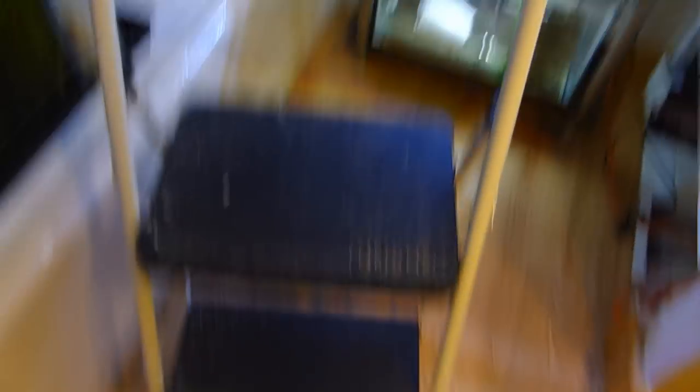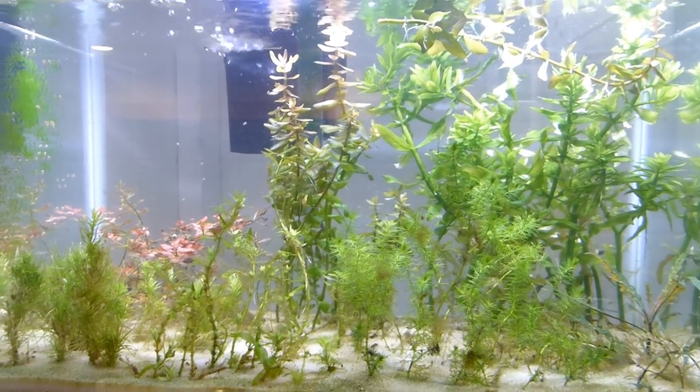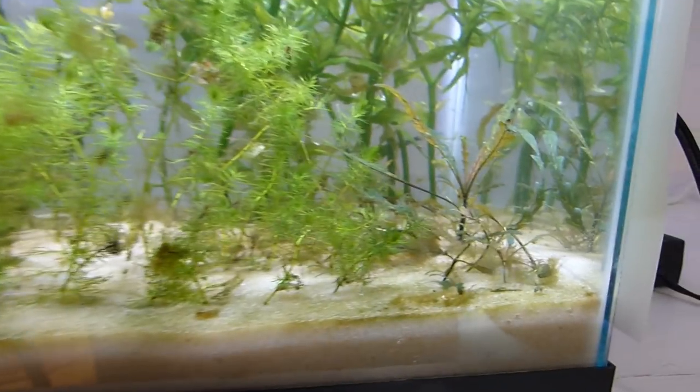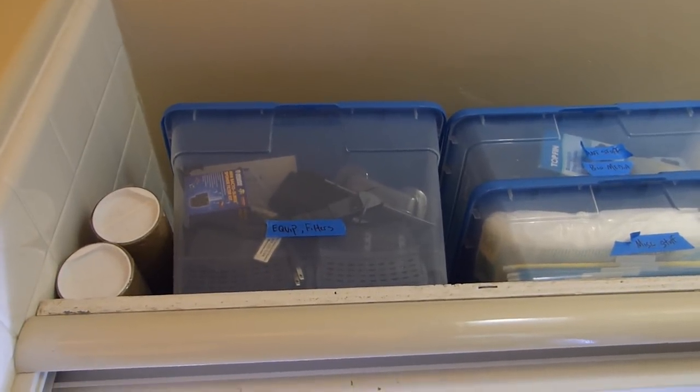I'm a tiny little person so I rely on a step stool to get to these higher places. Here it is — my stem plant holding tank. It's kind of algae central. Shelf number four just has storage on it.